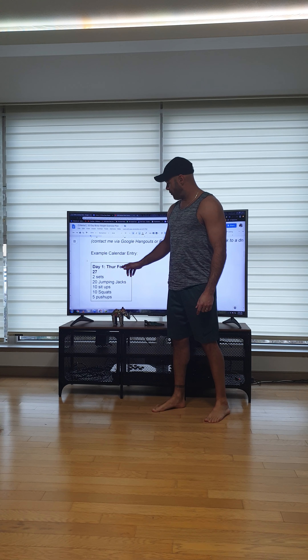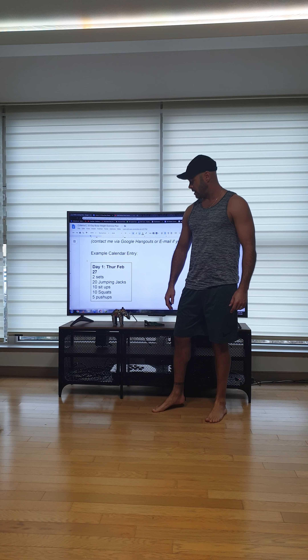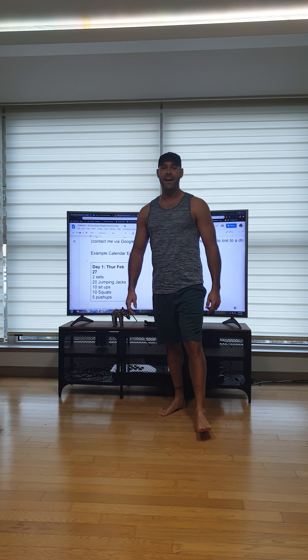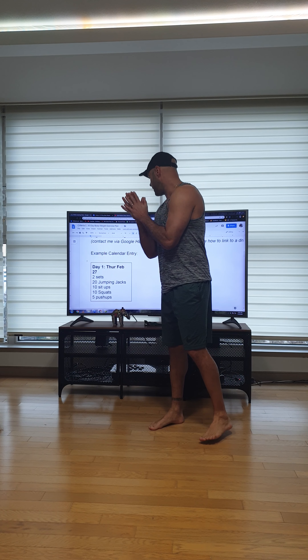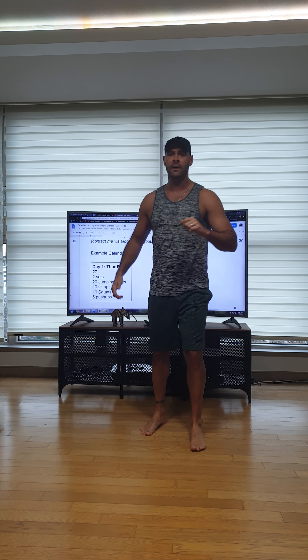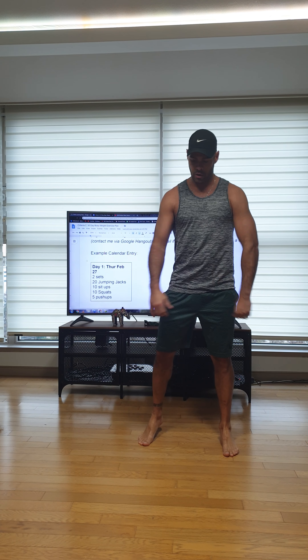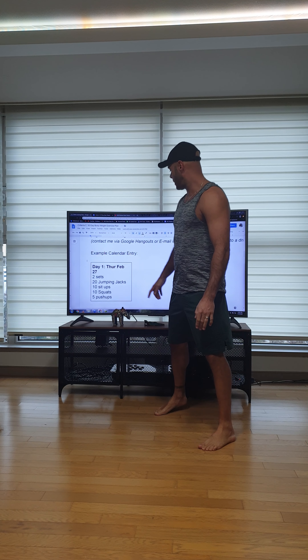Day one: Thursday the 27th — two sets of 20 jumping jacks, 10 sit-ups, 10 squats, and five push-ups. No warm-up needed for these short ones. If you want to do a little stretch that's fine — you just got out of bed like me, so just do a quick shake out and we can get right to it.